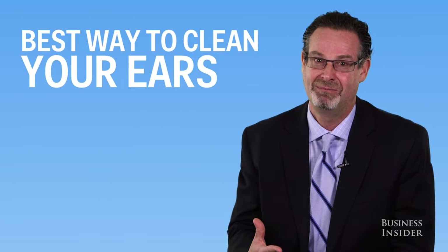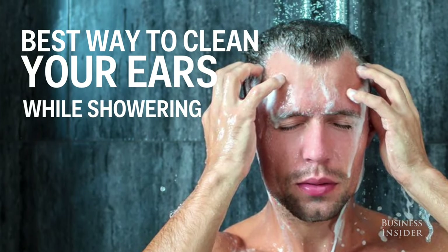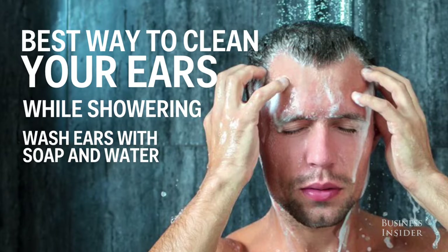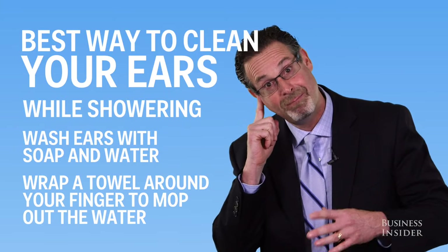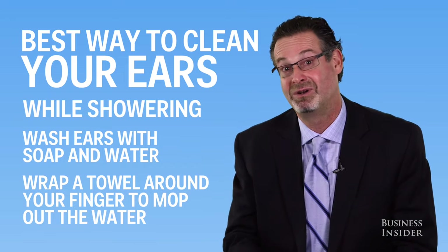The best way that I recommend for people is when you're washing your hair and showering, wash your ears with soap and water and then use your towel on your finger to sort of mop out the water and any wax that might be on the outside. Don't put anything on the inside.